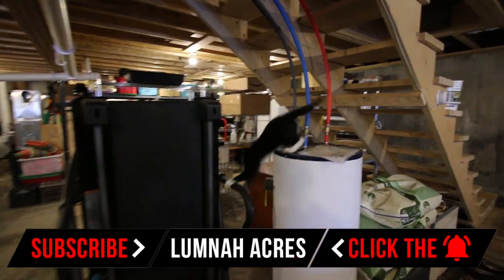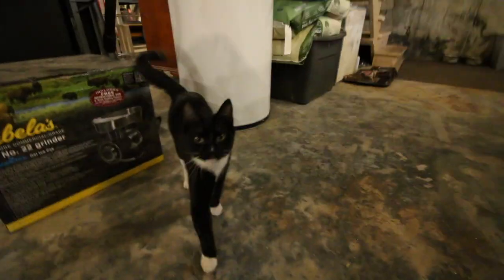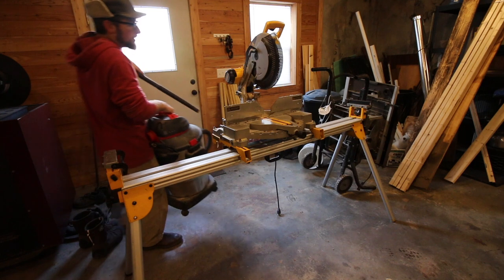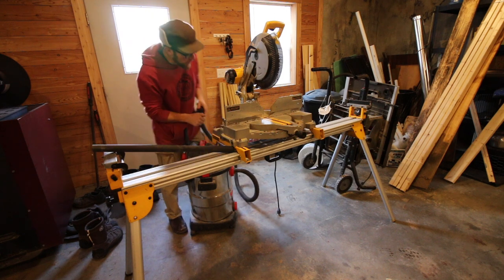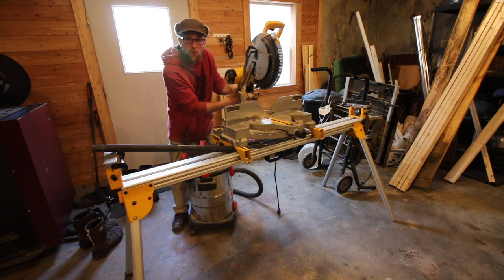Just look at this guy, he's into everything. Oh no, we scared him. He gets into everything. Don't tell Gina I'm setting the saw up inside today — it's too cold and windy out. Supposed to be 20 below zero with the wind chill.